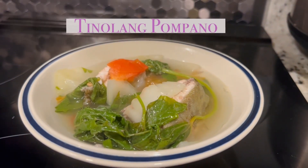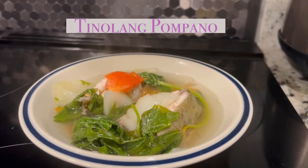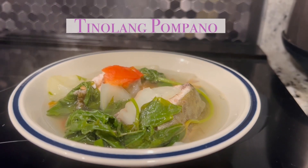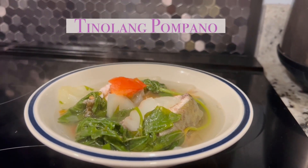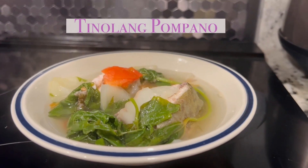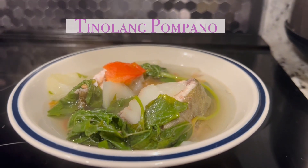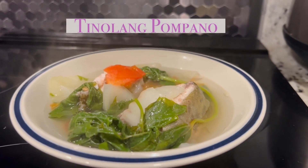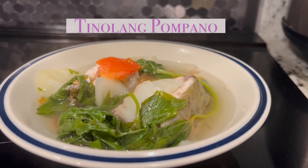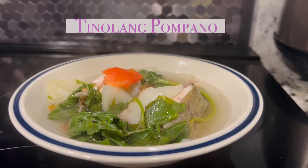Here it is — I've got some pompano tinola. I've put some sweet potato leaves, some tomatoes, some baby bok choy, some onions, and seasoning in it. It's just perfect for that cold, gloomy weather when you're missing tropical food.